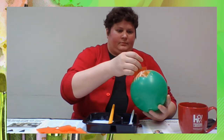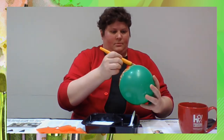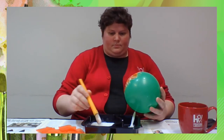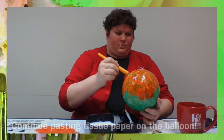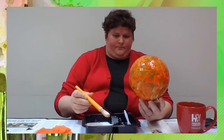Continue in this manner until you have made a one-layer-thick bowl shape around the balloon. Try to keep a straight edge for the rim of the bowl.